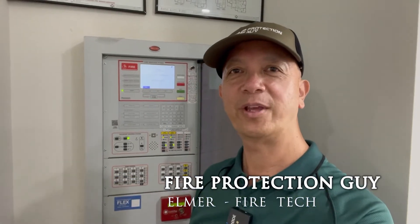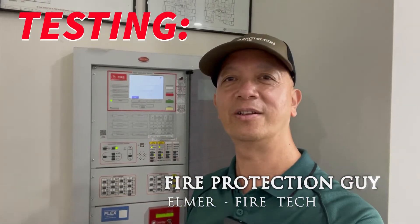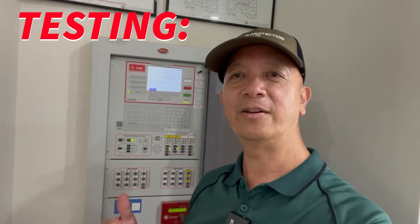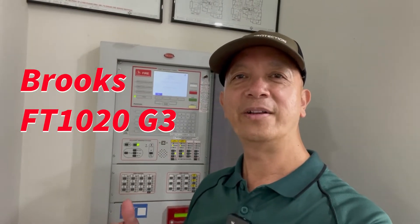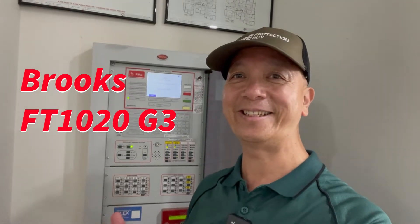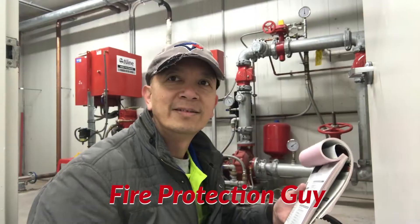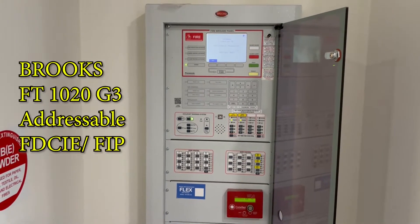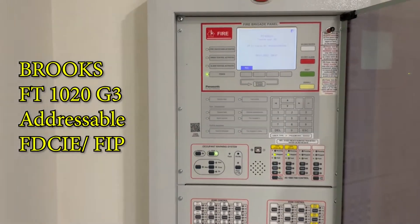Hi guys, it's Elmer your fire protection guy. Welcome back to this channel. We're going to test the fire indicating panel, or the fire alarm panel, for a Brooks G3 system. So let's start. This is the Brooks G3 fire indicating panel.